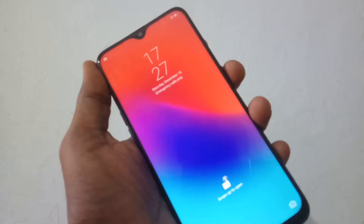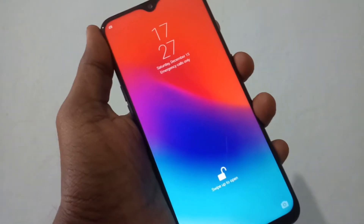Now check whether the face unlock is working or not. Yes, it's working fine.